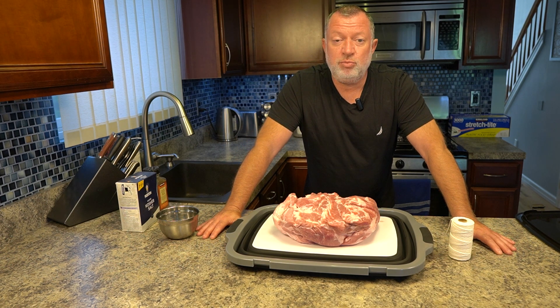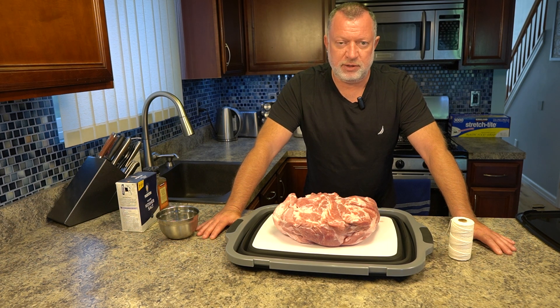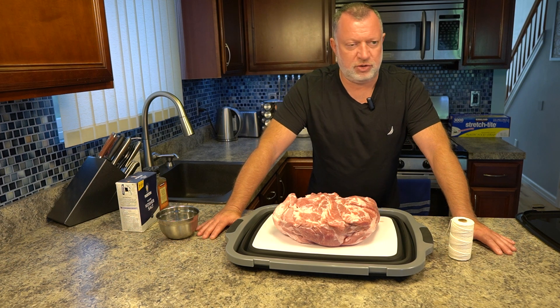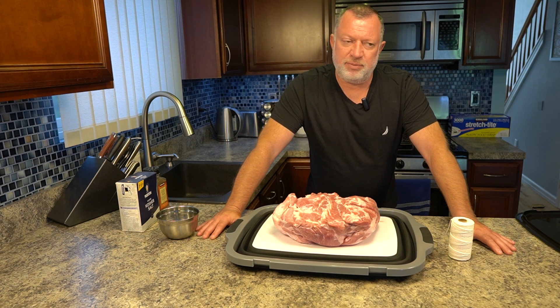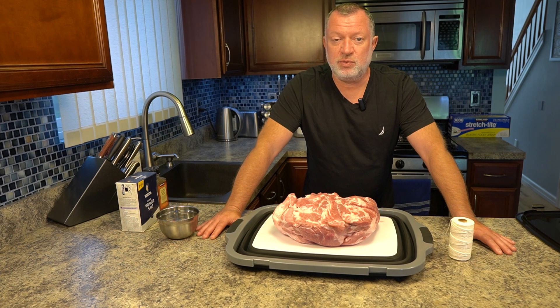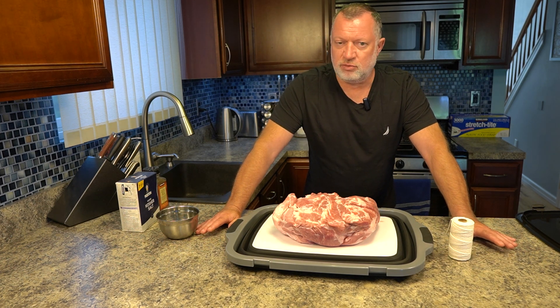Hello again, we will be doing pulled pork today. This is a base for anything you can imagine pork-related. You can put it after the pulling into sandwiches and eat it, or you can make barbecue mixes, spicy mixes, whatever you want with the pork and then use it with anything you want — next to rice, with potatoes, you're more than welcome.